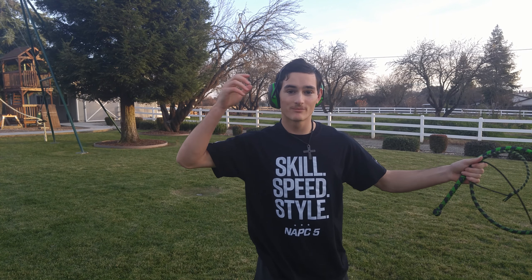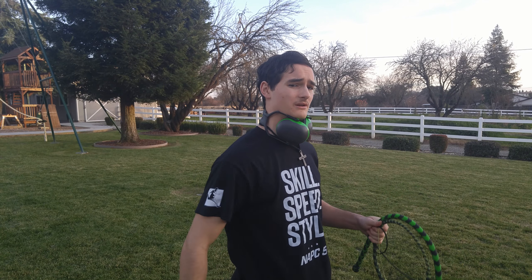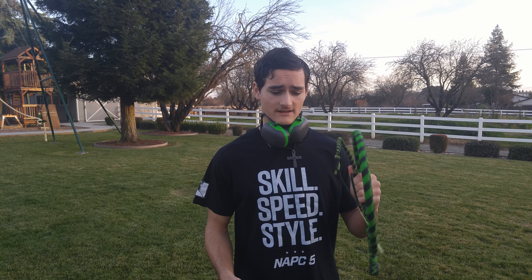So there you go — some whip cracking and a bit of an explanation about how the whip works and its anatomy. I also got some comments on my last video that I'm cracking too hard and putting too much effort into my cracks — and that is accurate. This whip is pretty stiff and short, so I do have to put a little more power into it. I'll work on that, and thank you for those comments.